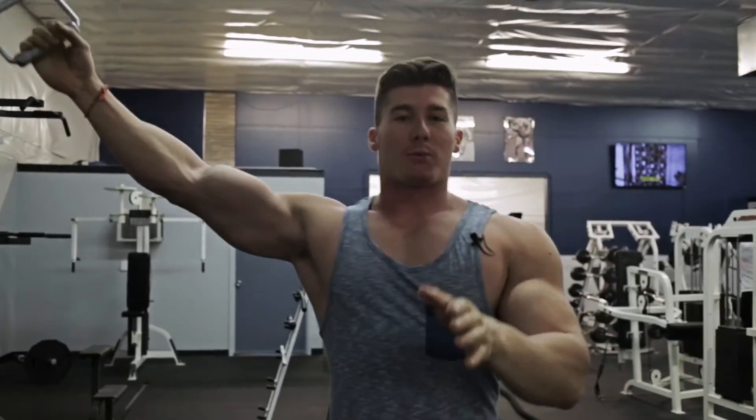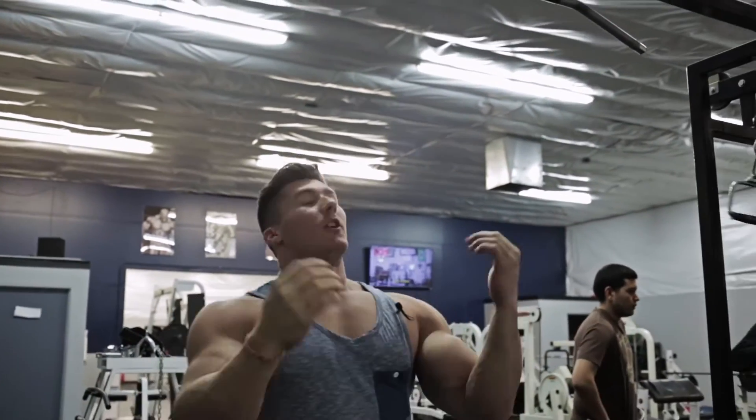All right, once we're done with those, we're going to go straight into close grip pull-ups.